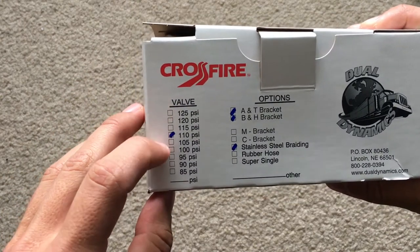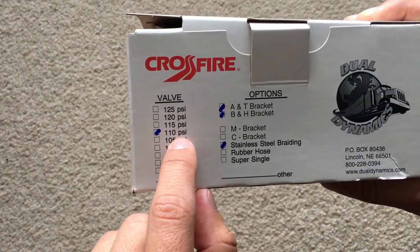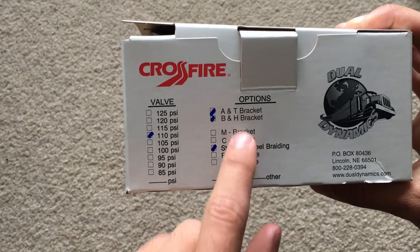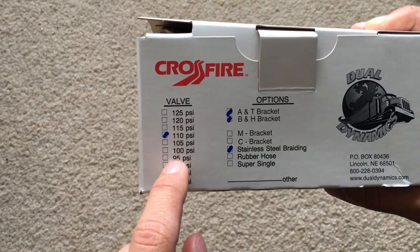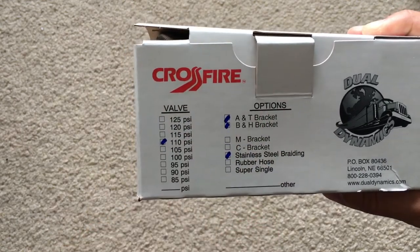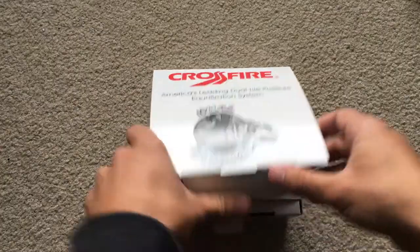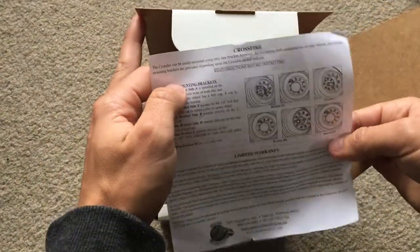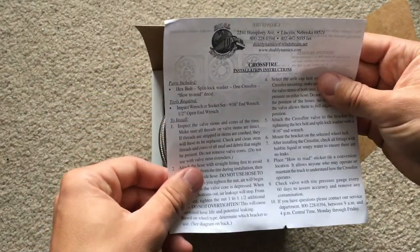Right here are the specs. I have the 110 PSI tire pressure, the brackets, and all this stuff. I didn't really have an option when I was buying this for the PSI, but you do have an option for which PSI you want. Without further ado, let's open it up and see what we got inside. Right here we have the installation instructions.